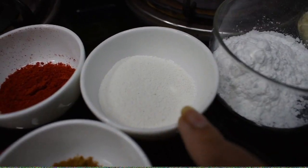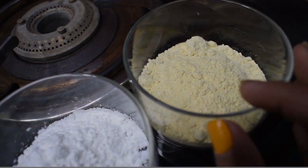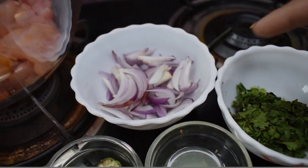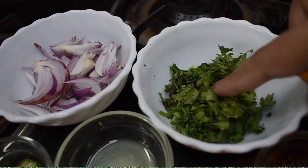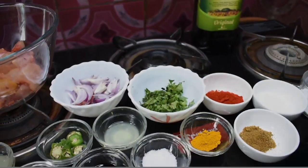There is 1 tablespoon of rice flour, 2 tablespoons of corn flour. We have to add a little olive oil and add some cheese.